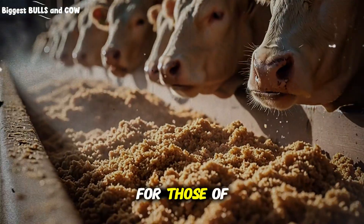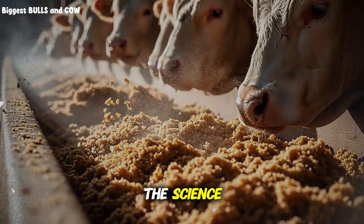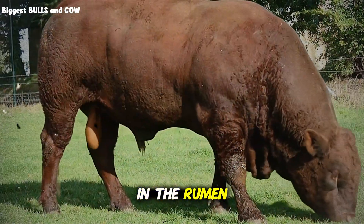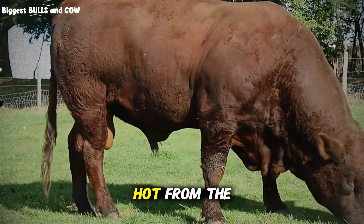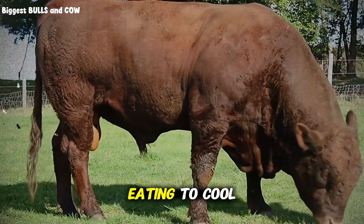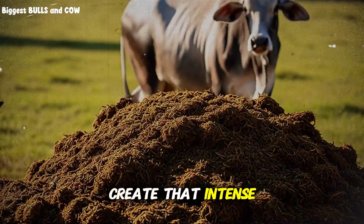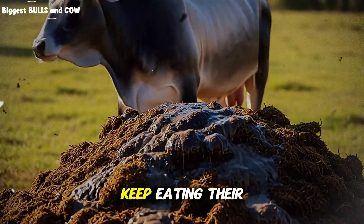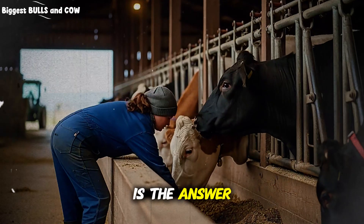One specific trick for those in hot climates: beet pulp is a cool feed. The fermentation of corn creates a lot of heat in the rumen, and in the middle of summer, feeding high grain can cause heat stress — the animal feels hot from the inside, so they stop eating to cool down. Beet pulp ferments differently and does not create that intense heat spike. This means even when it is 90 degrees outside, your cattle will keep eating their ration. Maintaining intake during heat stress is one of the hardest things to do, and beet pulp is the answer.